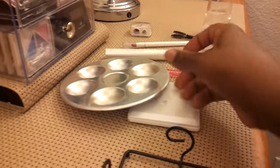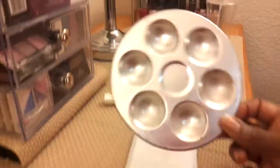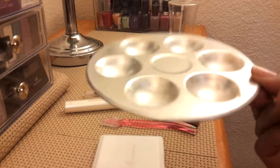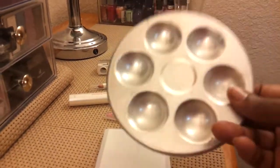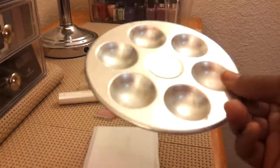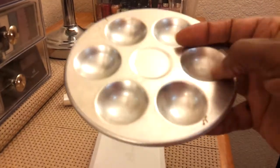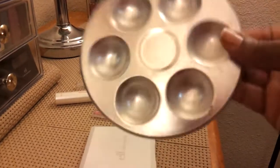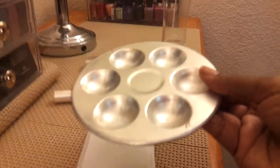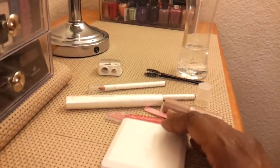Here are some ways to keep things sanitary. I have this little tin pan, because makeup artists use that aluminum sheet to put makeup on since it's non-porous. If you go to Michael's, Walmart, or any arts and crafts store, you can find this — it's designed for paint. I usually pour my foundation or my powder in here, and it works just as well as the sheet designed specifically for makeup.